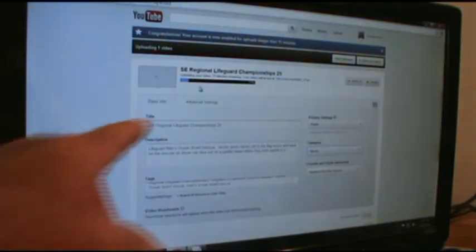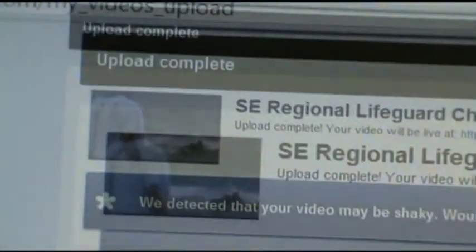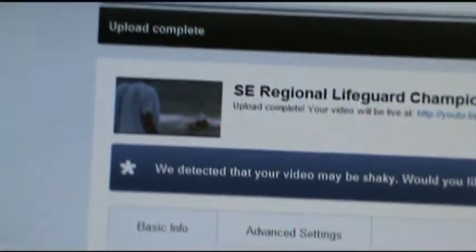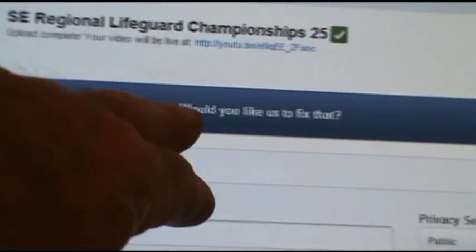It's loading right now — 11% loaded. I came back and it says my YouTube video upload is completed, but it's also telling me a couple of other things: it detected that my video may be shaky and asks if I'd like to fix that.